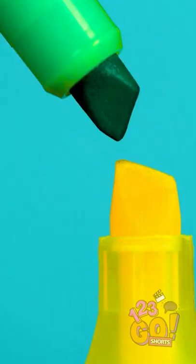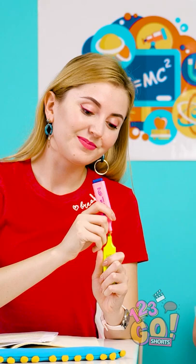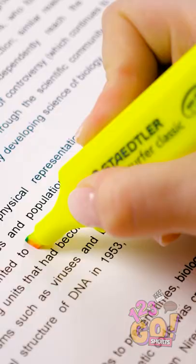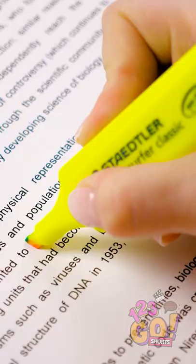Simply take a regular yellow highlighter like this and bleed other colors right into the tip. You can do as many as three different hues. See? It's so simple! Give it a try! Woah! It's like a pretty rainbow is bringing life into this boring science material!